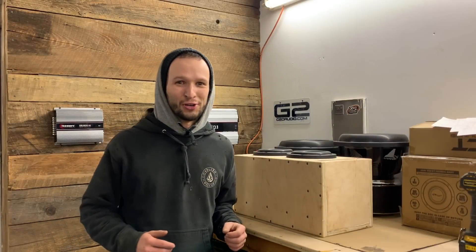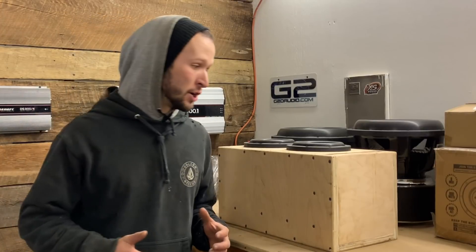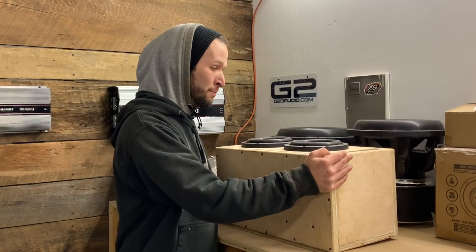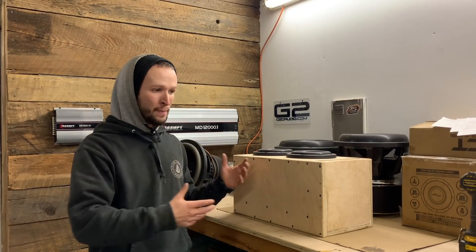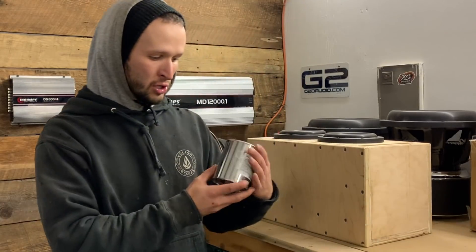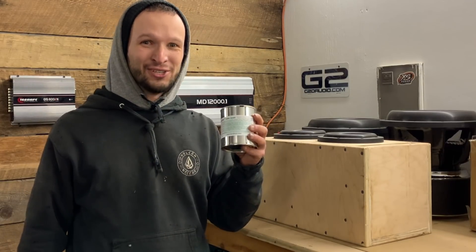Let's see how scratch-resistant this is. What is going on, YouTube? Thank you so much for checking in to another video. In this video, we are taking this box that I built for these two Meso 6.5s. We are going to be going over your options for wrapping a box, and then we are going to be using the Duratex — going over how to apply it and why you should use it.